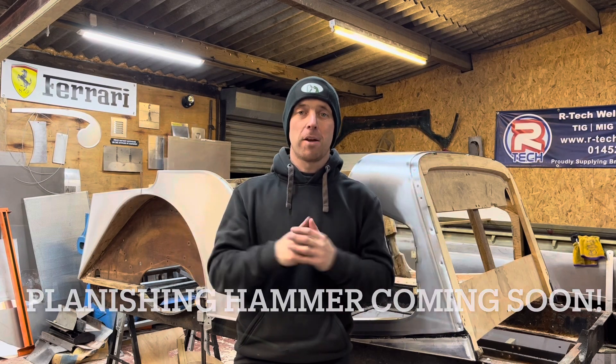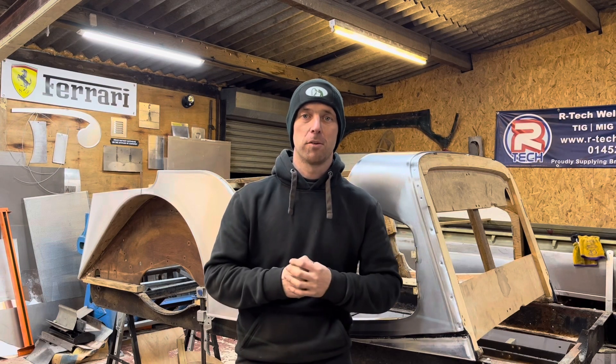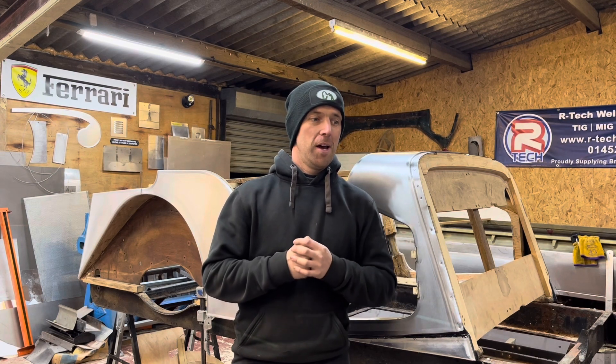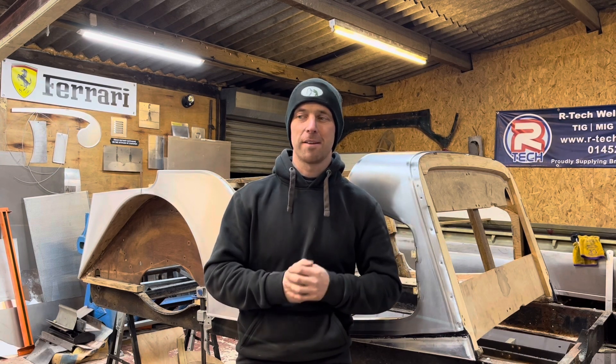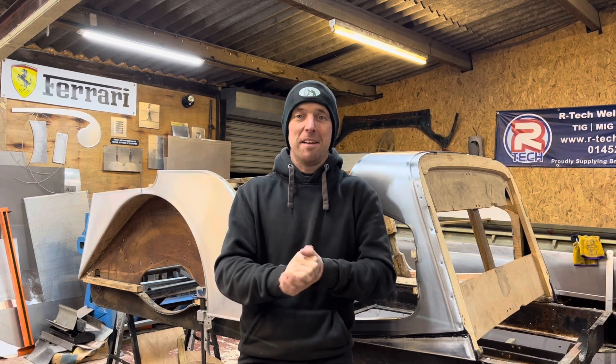So any ideas, please write them in the comments and I can have a look through and see what I can put together and give something back to the viewer so the time's not wasted. I want to be making videos. Please leave a message and we'll work together on this until the next project comes in. And if you know of an Austin 7, please let me know.